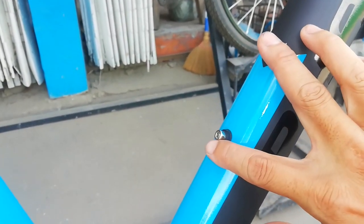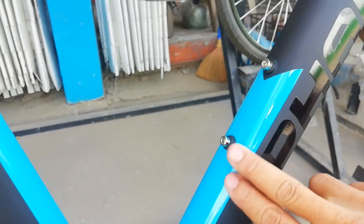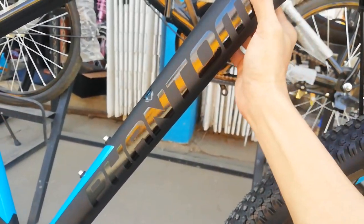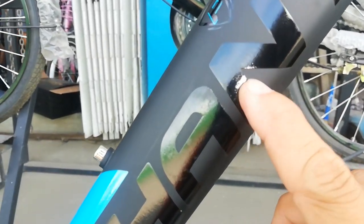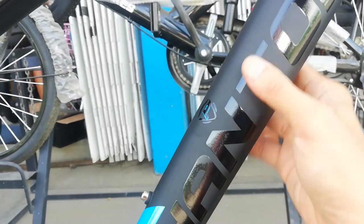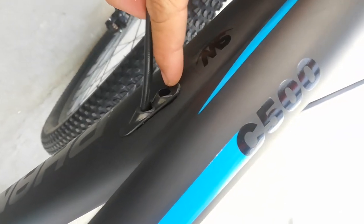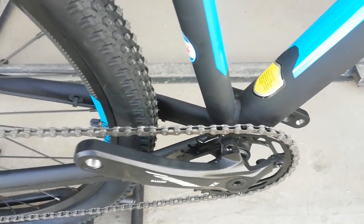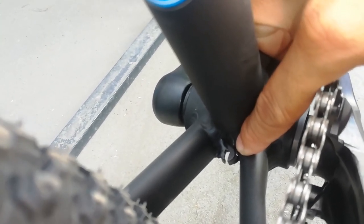Dito sa water bottle cage shoulder, lalagyan natin yan ng malamig na malamig na beer. Meron ditong lining na blue — pag kinapa mo, decals. At syempre itong ganda guys — Phantom. Glossy. Nakapositive emboss or decals. Medyo pa curve dito, ang ganda rito. Internal cabling nga pala tayo guys — isa rito at isa rito. So meron isang bakante para yan sa FD. Kaya walaan yan kasi naka-one by lang tayo. Pero pwede kang maglagay ng FD kasi meron doon stopper ng housing. Dito siguro nilalagay yung FD clamp type.